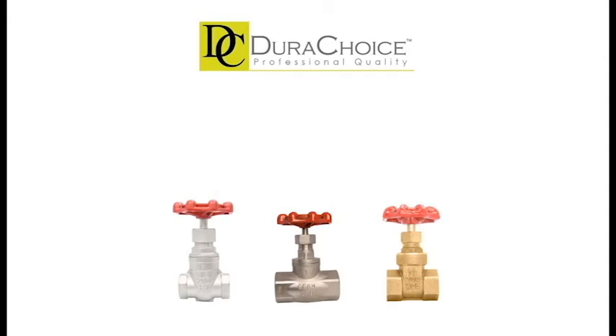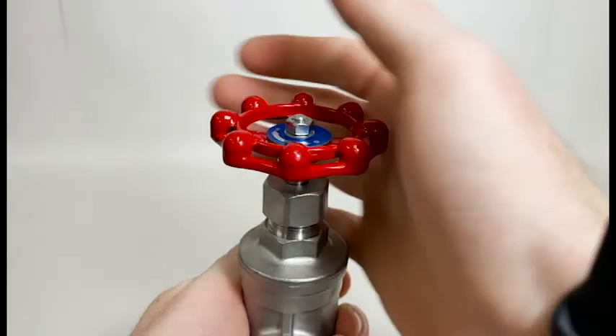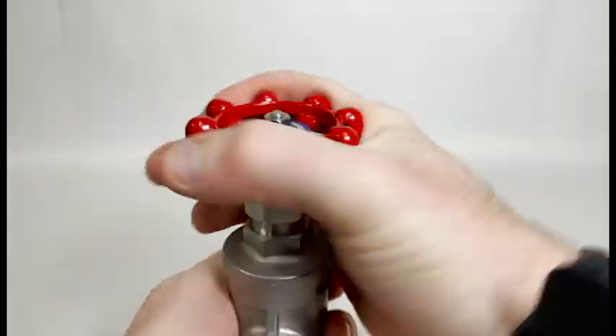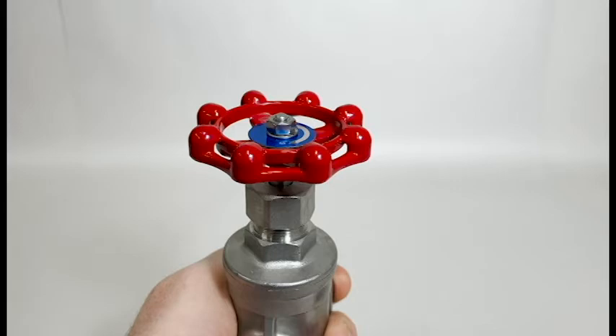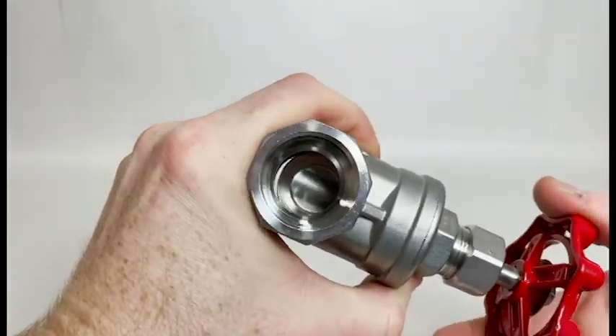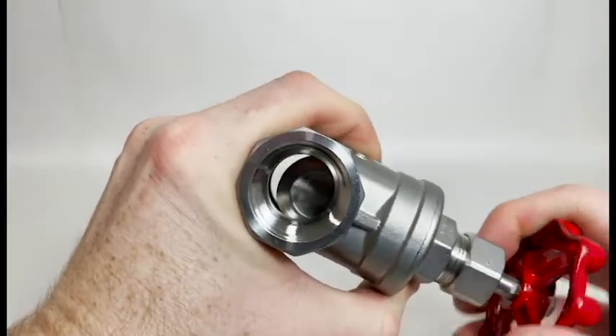DuraChoice offers gate valves and globe valves for projects and installations that require a more finely tuned control over the flow and pressure of materials. Gate valves can regulate flow of a liquid or gas by turning the stem to raise or lower a gate inside the valve. Unlike ball valves, gate valves and globe valves can be open incrementally.